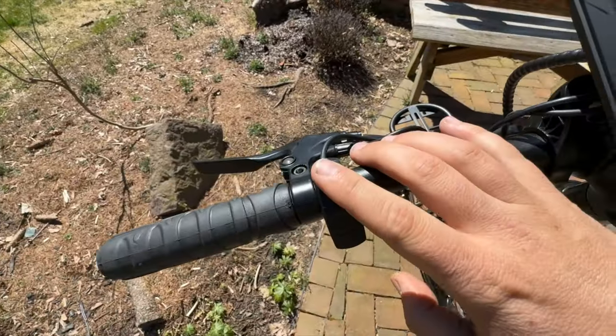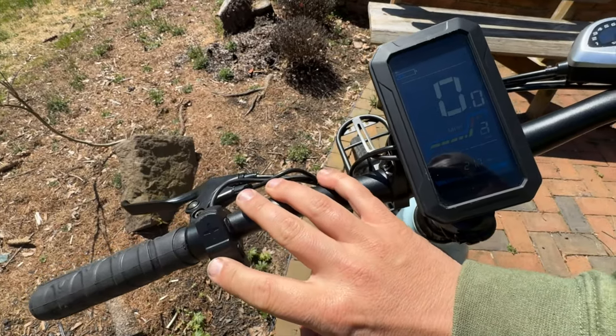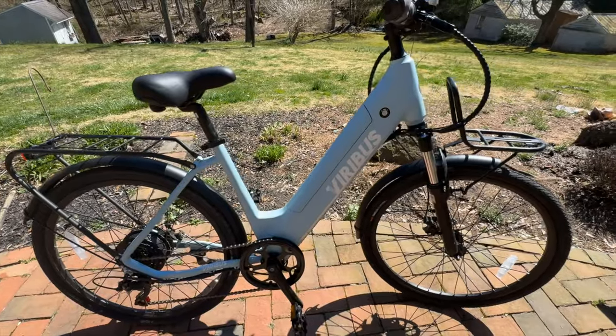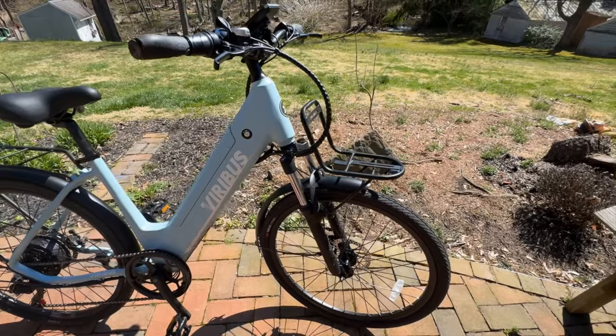You have your pedal assist controller with five different levels of pedal assist, and a button to turn your front headlight on. All of this comes in at a weight of seventy-five and a half pounds.